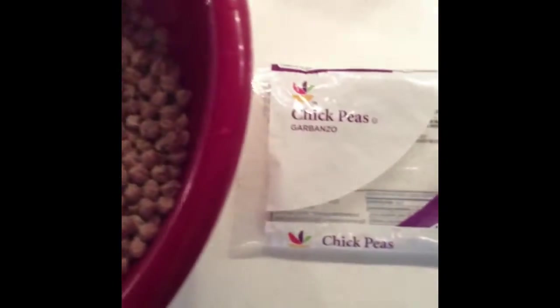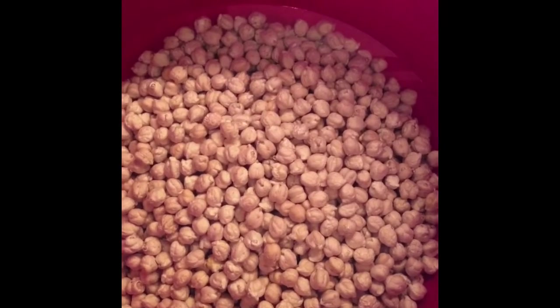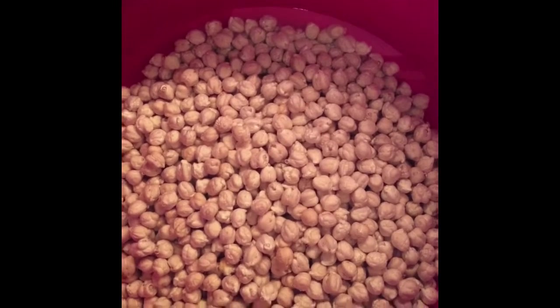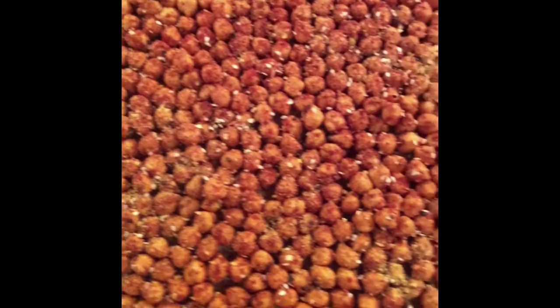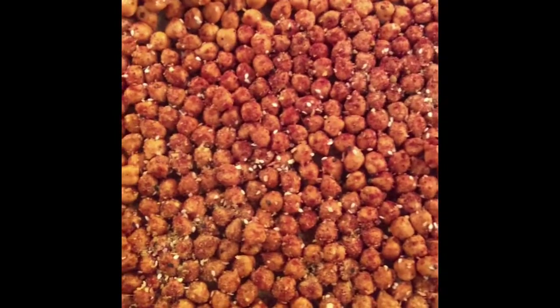Soaking chickpeas for later on — I'm gonna make some homemade falafel and homemade hummus, and then I'll take the other half and put them in the oven and roast them up into crunchy little snacks, something similar to corn nuts. Chickpeas have been seasoned and now they're ready to go in a 400 degree oven until they're nice and crispy and crunchy.